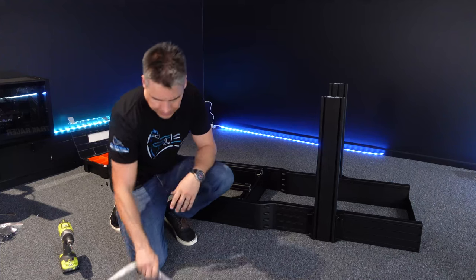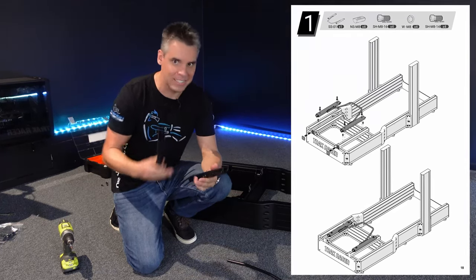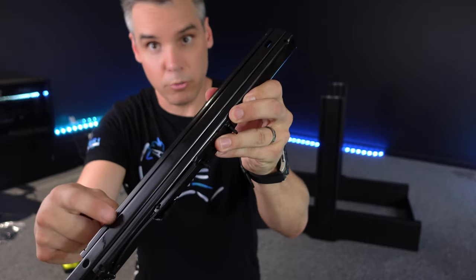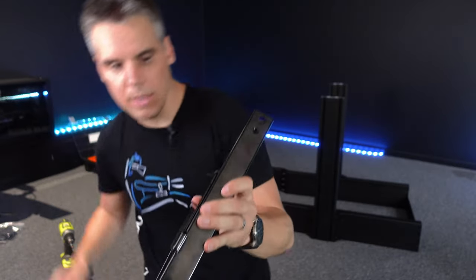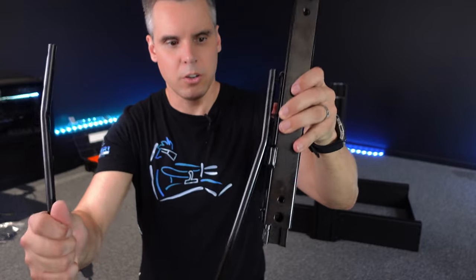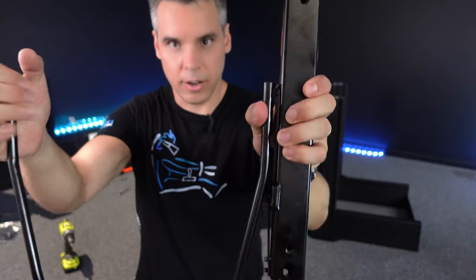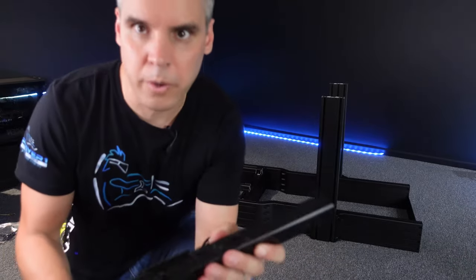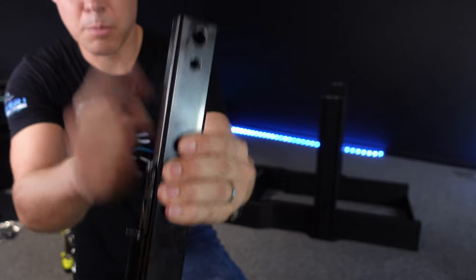Now it's time to tackle the seat sliders, which basically come in three parts. The instructions on the seat sliders are not great - you've got an interior bottom rail that goes on the rig itself, an external upper rail that the seat bracket connects to, and in between them the seat slider sits, hooking onto two little indents. It's held in place by tension, and it's the bolting into place that holds it physically. The machinery end of the slider goes to the front of the rig.